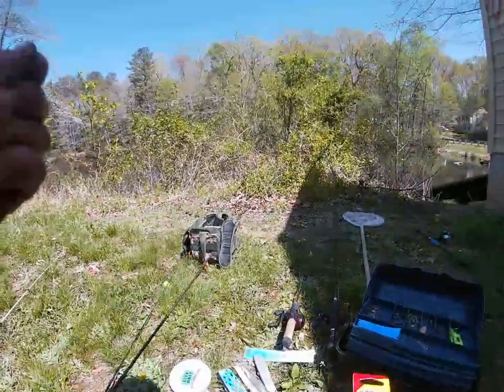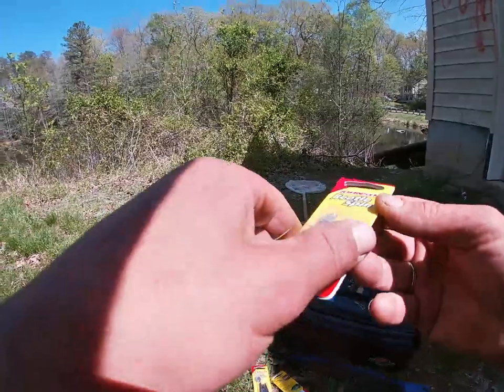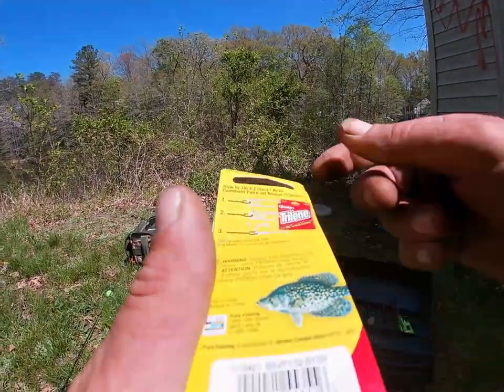For this last rod, I want to put a beetle spin on there. I'm going to start off small. It says crappie right on it — it has a crappie right on it.